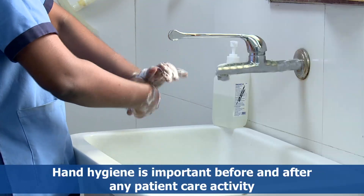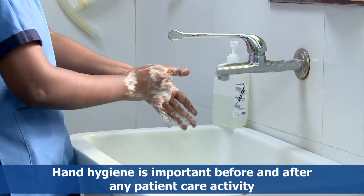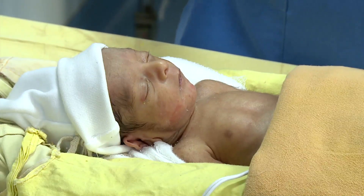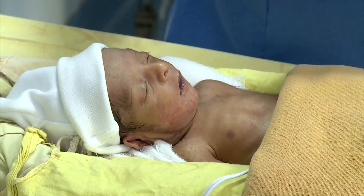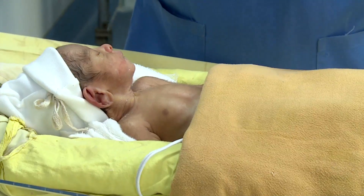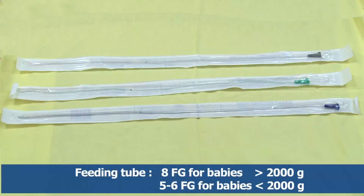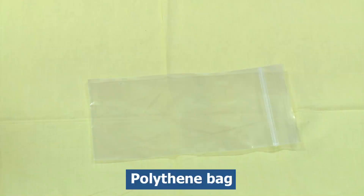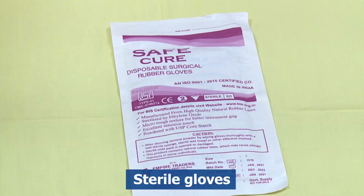In this video we shall see the procedure of gastric decompression. The purpose of gastric decompression is to evacuate air and/or secretions accumulated in the stomach. The equipment required includes a feeding tube — 8 French for babies more than 2000 grams, 5 to 6 French for babies less than 2000 grams — scissors, micropore tape, polythene bag, and sterile gloves.